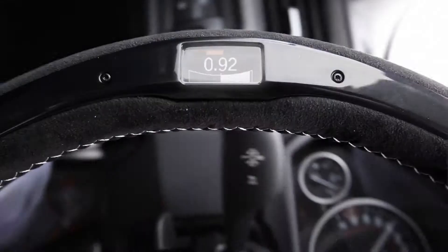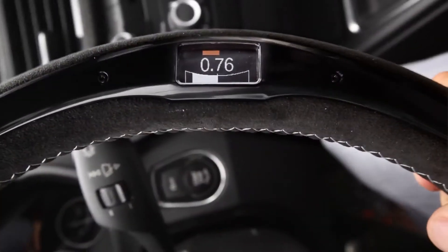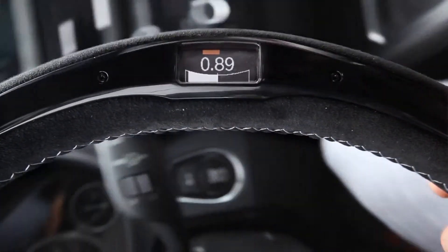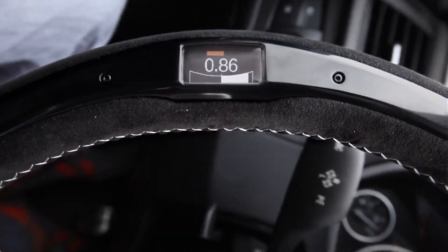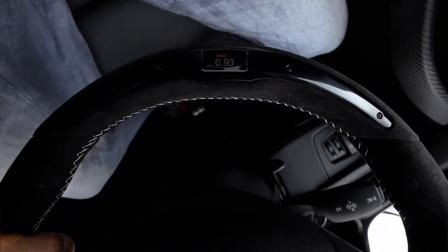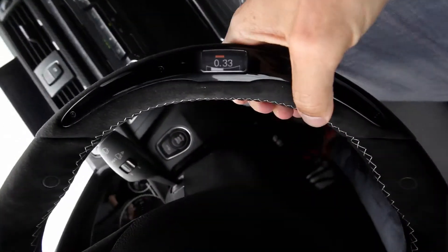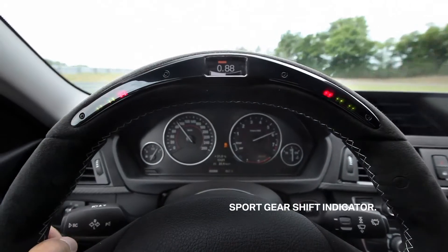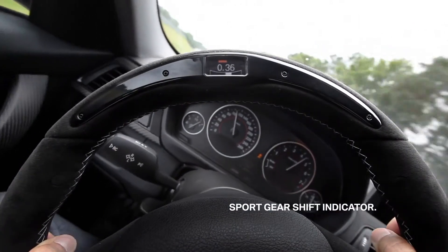Wow! And since you can't read the g-force display when the wheel is upside down, the whole data are kept so you can read while driving straight. And the gearshift indicator is really useful — you don't need to look at the rev counter. Just focus on driving, and out of the corner of your eye you see when to shift. Very helpful to stay concentrated.